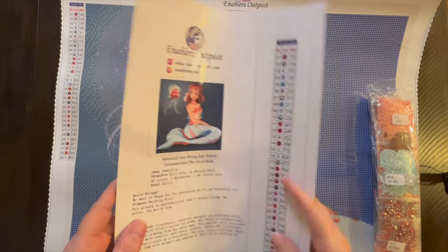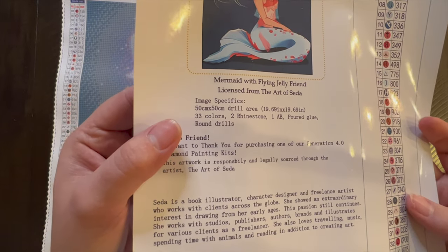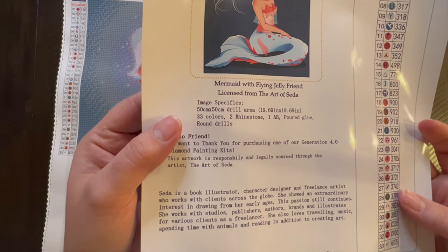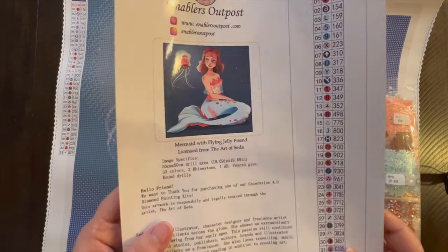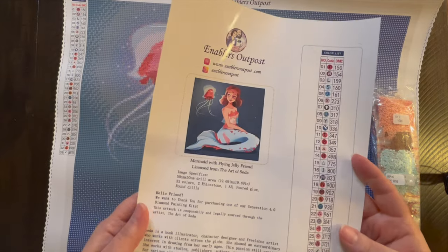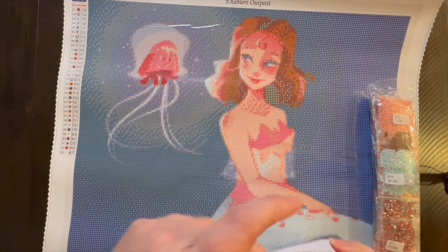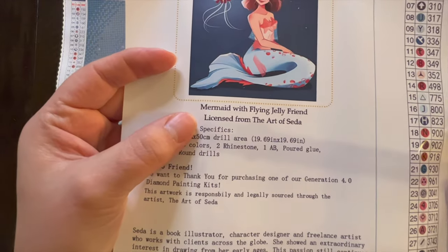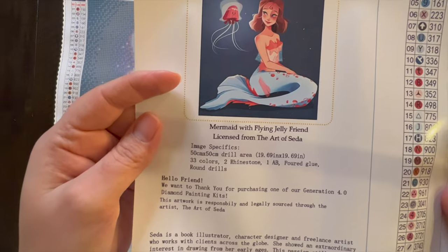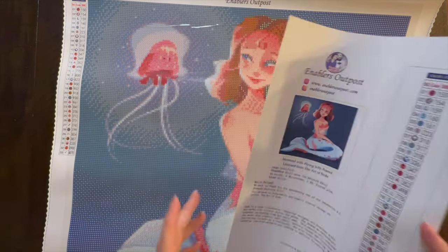It is round drills, 50 by 50 centimeters, 33 colors, two rhinestones, and 1 AB. It is poured glue, which is why I was able to roll it back. The last painting I did from Enablers Outpost didn't have the sticker sheet, so this is a newer edition. There are all 33 colors listed, and it's licensed from the art of Seda from Enablers Outpost — their socials and website are on the sheet.